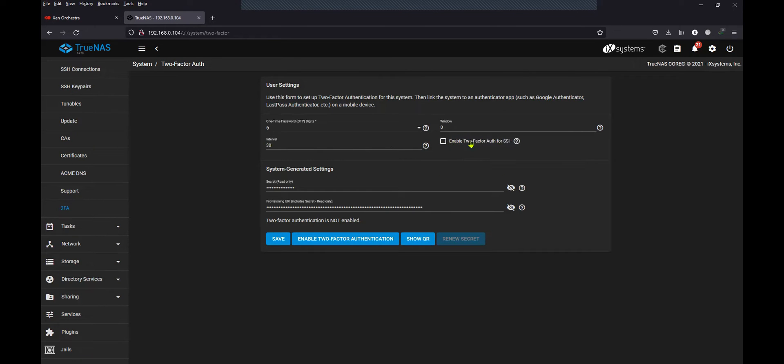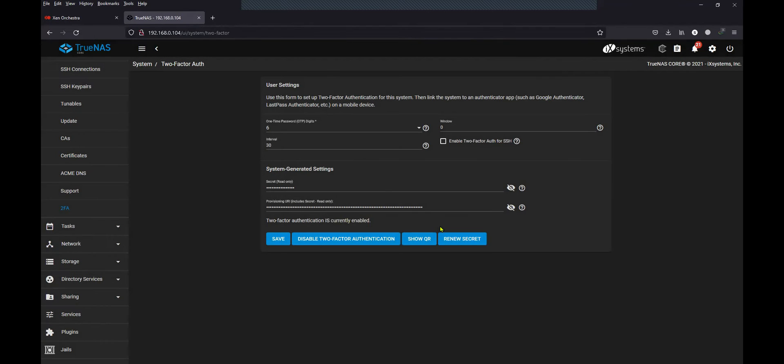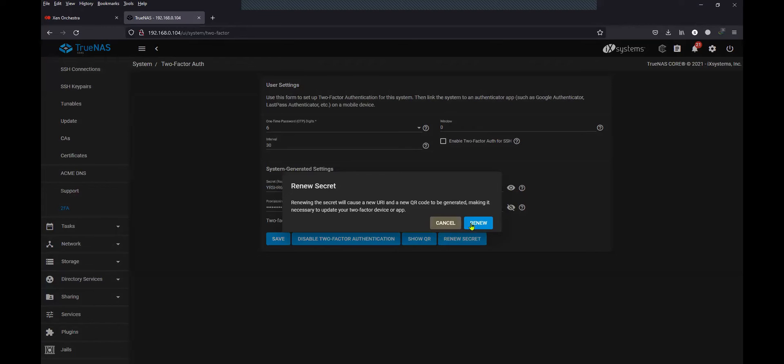Also, do not enable the two-factor authentication for SSH access in the beginning. If you have everything working properly after the initial setup, you can enable this afterwards. The secret will be generated automatically once you enable the two-factor authentication, along with the provisioning URL. I'll show you — just click on Enable Two-Factor Authentication. It is generating the secret automatically, and you can renew the secret as well.